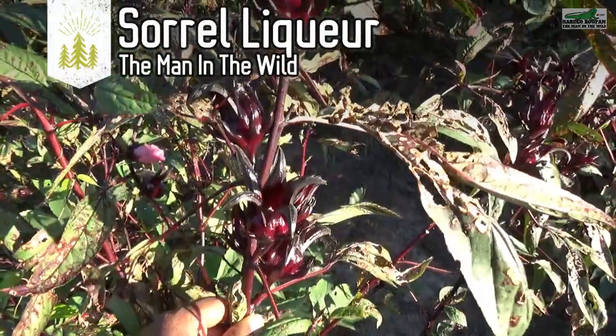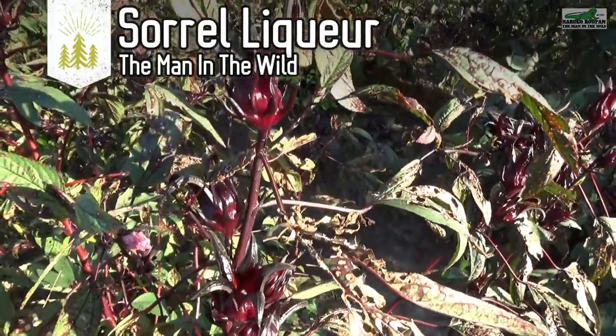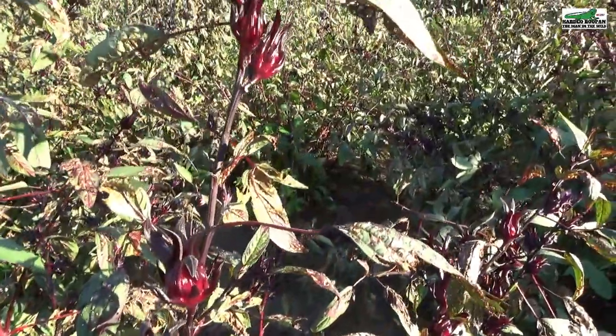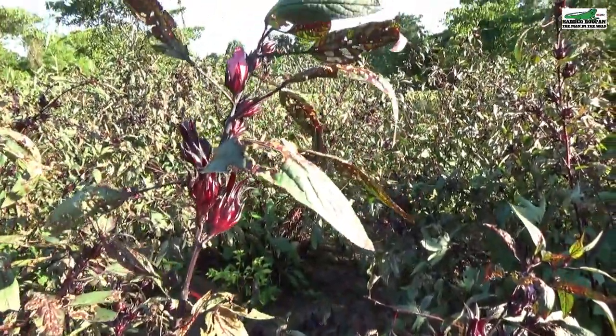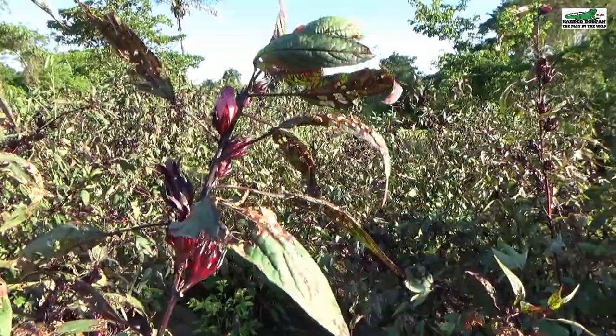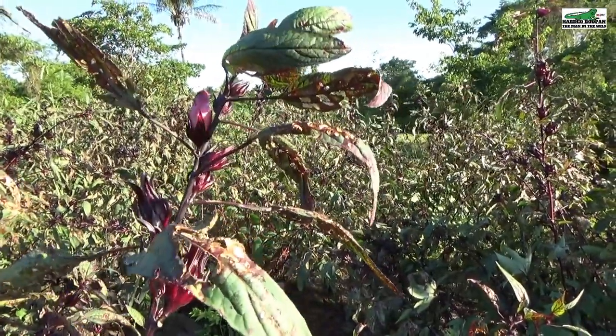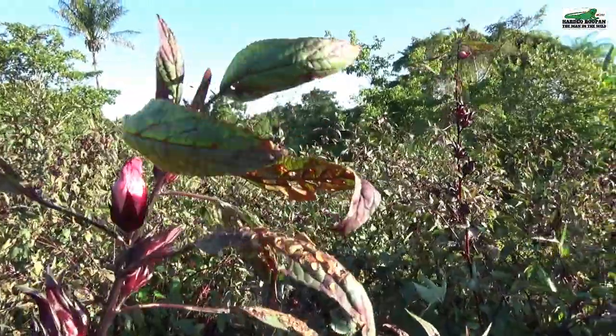It is approaching Christmas time once more, and as an organic sorrel farmer, I do take orders to make sorrel liqueur. Sorrel liqueur is a very strong, sweet alcohol beverage that is usually served on crushed ice.